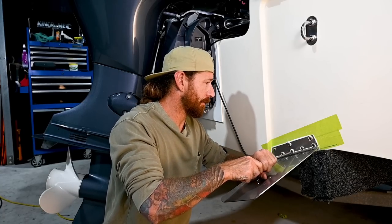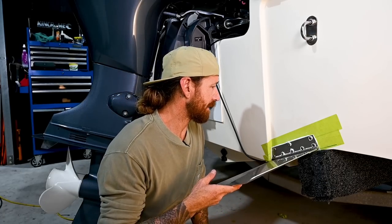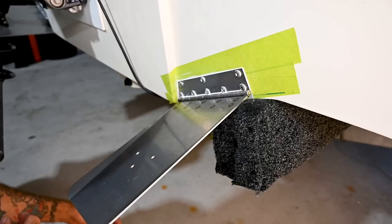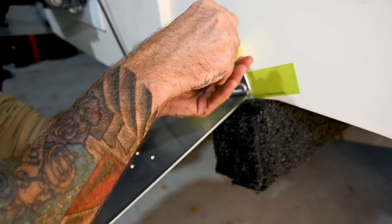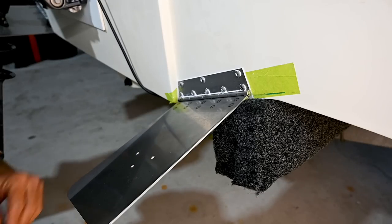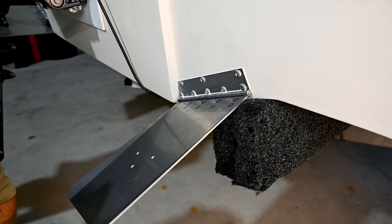Make it nice and watertight. That's the plate fitted. All we've got to do now is clean up this Sikaflex, take the tape off, and that's the plate fitted, ready to get onto the actuator. Now that we've cleaned all the Sikaflex up the best we can, it's time to pull the tape off — and as you will see, this does make life quite a lot easier when it comes to keeping all that unwanted Sikaflex off the rest of your hull. Bit of a lifesaver.